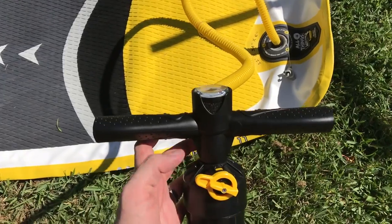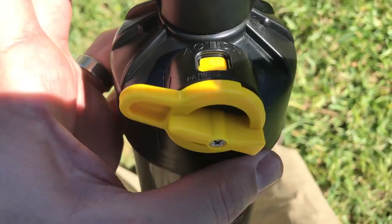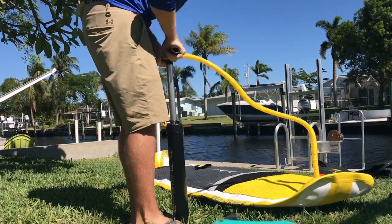The pump has single action and dual action pumping. Dual action, setting number two, will pump the board up faster but takes more effort. I'm going to use dual action, so now we're ready to start pumping up the board.